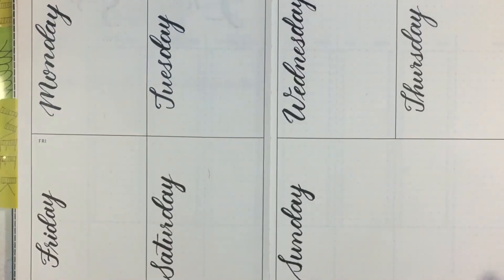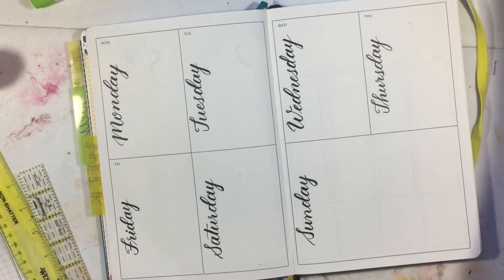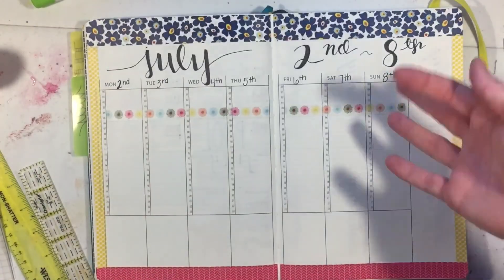I use the stays-on ink because it stays on. And that's the end of this first week of July setup - tomorrow it may look completely different, but thanks for watching! I hope you subscribe and come back again.